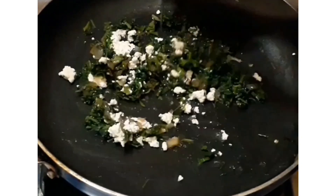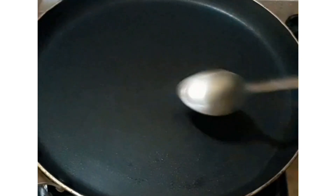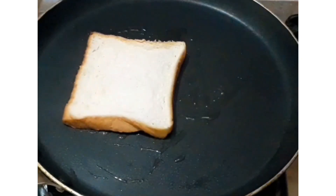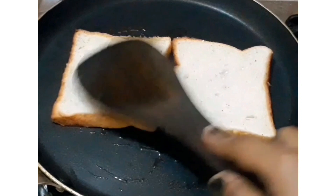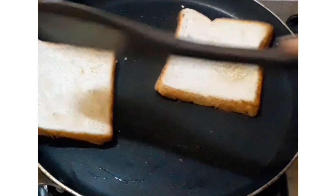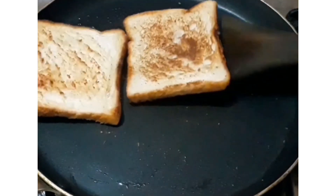You can cut the paneer into pieces or mash it with your hands. Once everything is cooked, our sandwich filling is ready. Now take two slices of bread and add a little oil or toast them if you like. It looks good and very healthy.